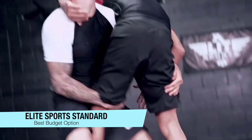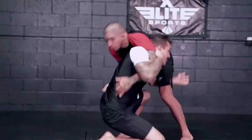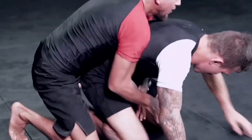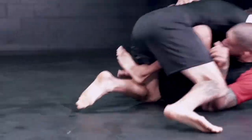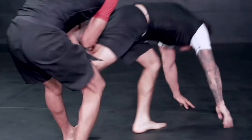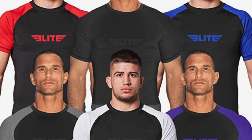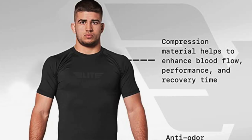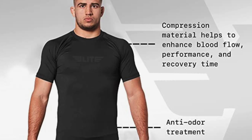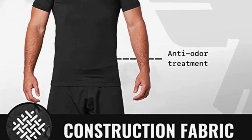The next one on my list is my recommendation for those on a budget — the Elite Sports Standard Rash Guards. The material, designed with compression in mind, allows better blood flow while also improving recovery time after intense rolling. With an anti-microbial treatment across the fabric, you'll be preventing muscle soreness and skin problems due to friction. They also feature moisture wicking thanks to their spandex composition, and flatlock stitching provides great durability. They are anti-odour, lightweight, four-way stretch polyester-spandex, IBJJF approved, anti-slip design, anti-microbial and anti-fungal treated, and come in seven colors.